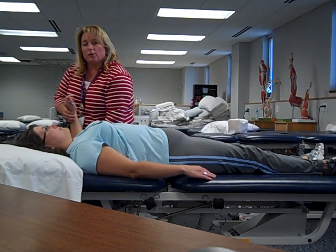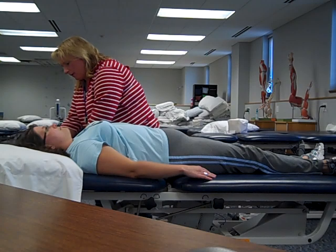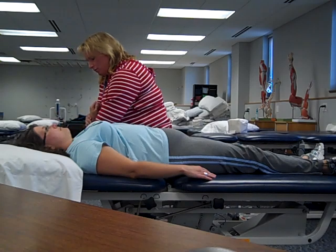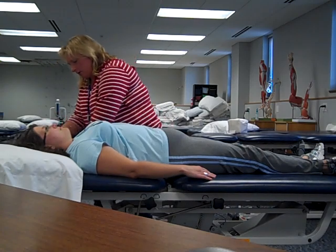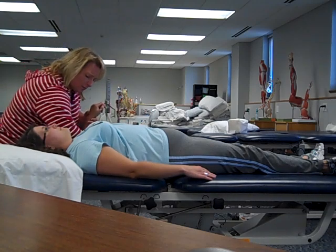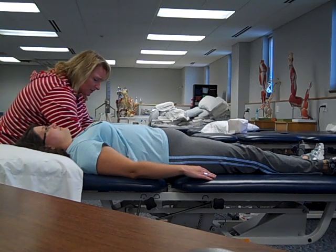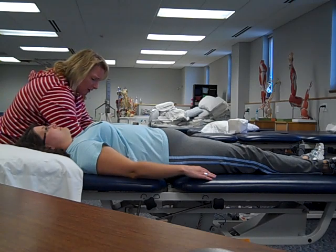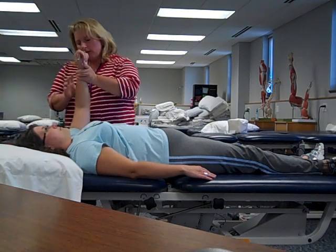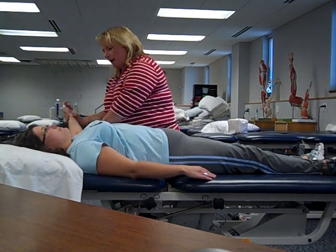From here, we'll move into shoulder external and internal rotation. For external rotation, I just guide her arm back, feeling for the end feel — don't want to go past the end feel, as that would be stretching. And now for internal rotation, I'll place my forearm across the top of the shoulder to hold that in place and eliminate any substitution she might do as we bring her down into internal rotation.